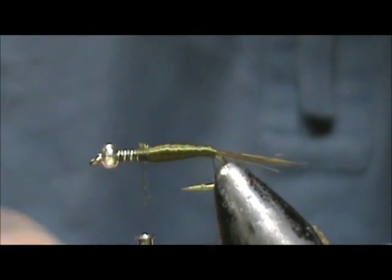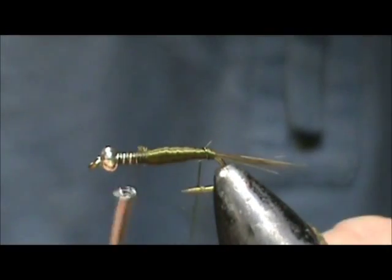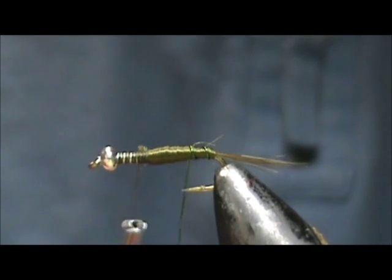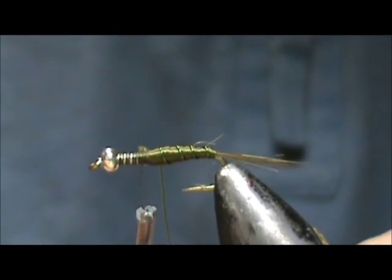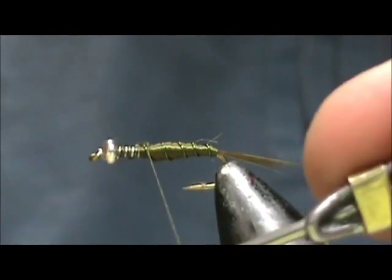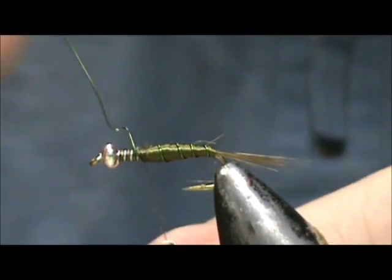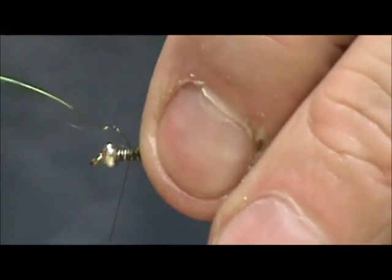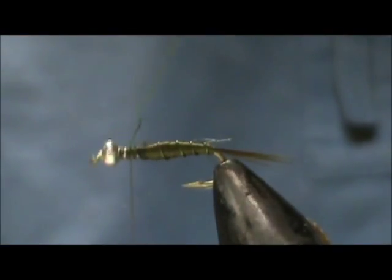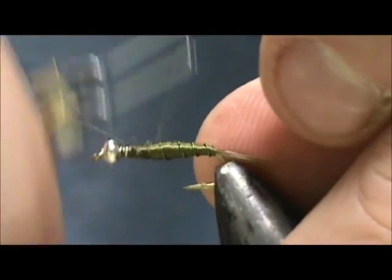Now we're going to cut that olive wire and we're going to counter wrap, palmering it forward for the rib. We'll tie that off and put an extra wrap at the front. You can see it unraveled but I've got it secured now, and I'm going to wrap it forward just for security. Take that and helicopter it off, and bring that thread back.